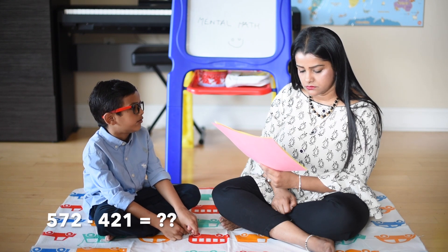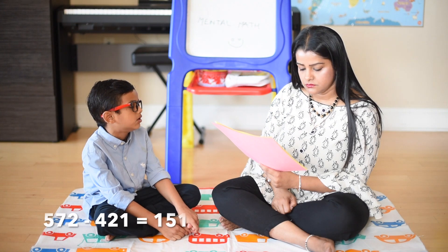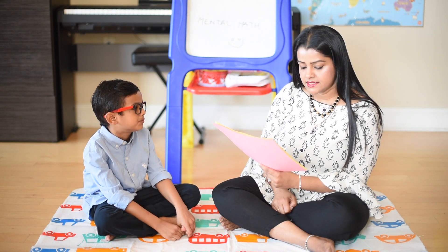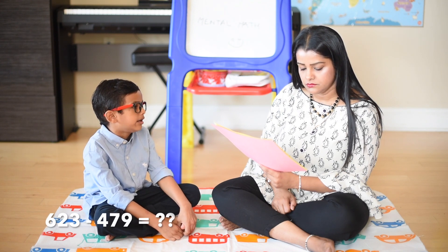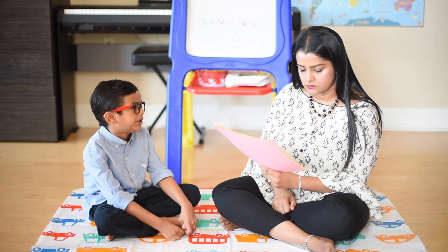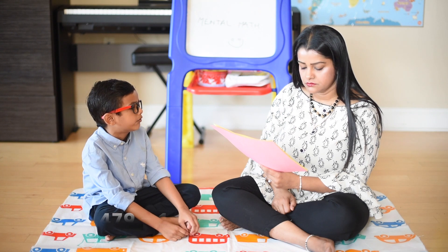572 minus 400 is 172. 172 minus 20 is 152. 152 minus 1 is equal to 151. 623 minus 479: 623 minus 500 is equal to 123, 123 plus 20 is 143, 143 plus 1 is 144.